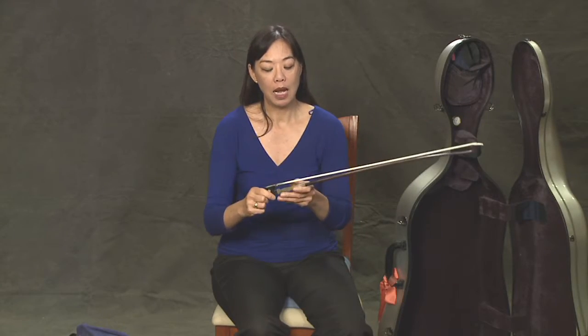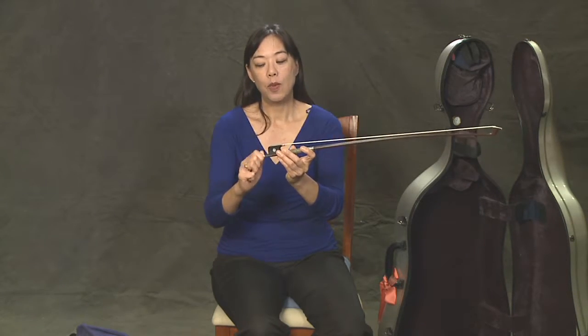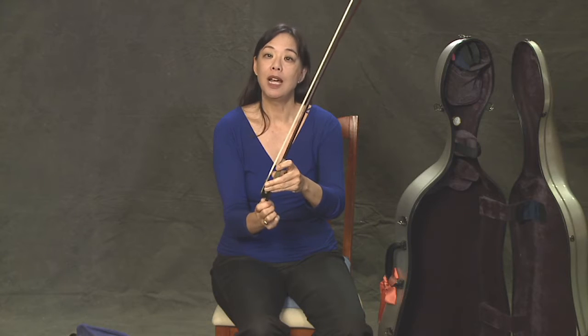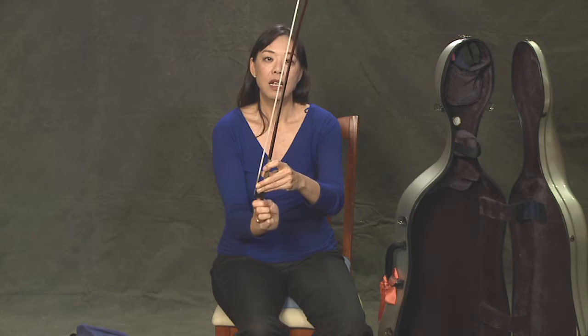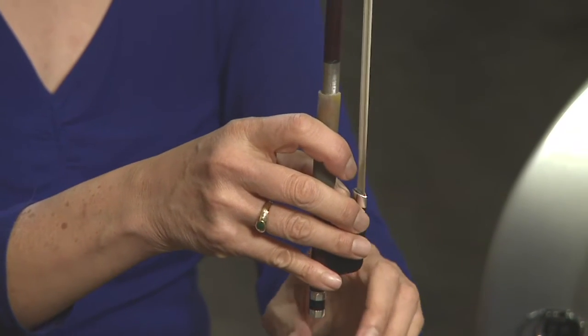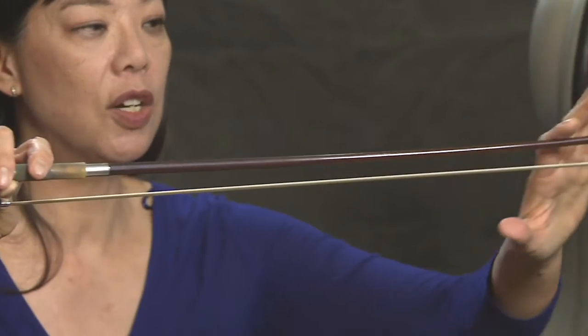When you first take your bow out of the case, the hair should be nice and loose. We want to gently twist the screw, which tightens the hair — it pulls it a little bit, so that makes it able to play the string. You don't want to over-tighten your bow; you still want to have a nice little curve in here.